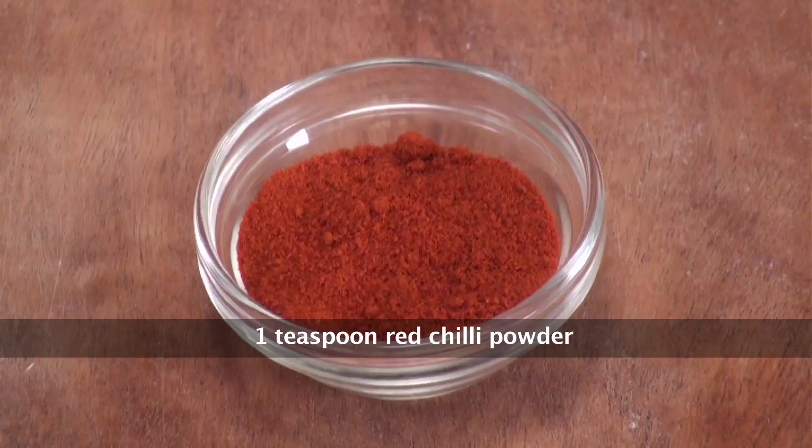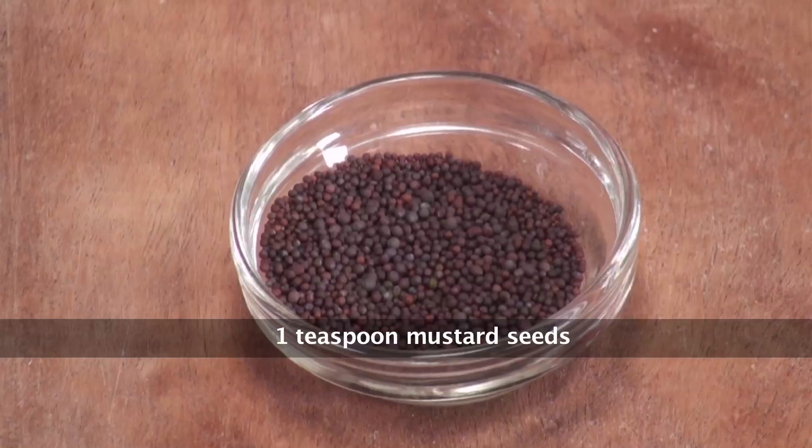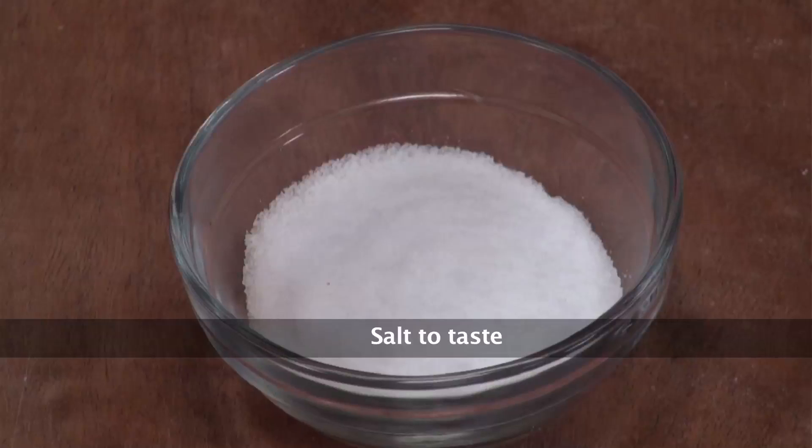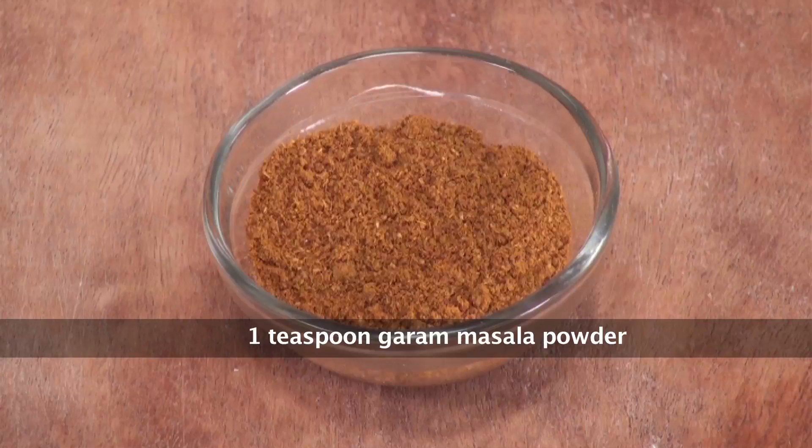Besan, Red Chilli Powder, Mustard Oil, Ajwain, Hunkard, Mustard Seeds, Salt, Pepper to taste, Garam Masala Powder, and Oil.